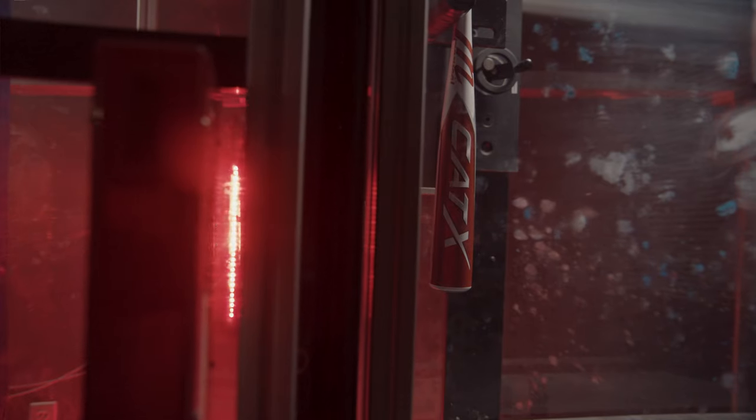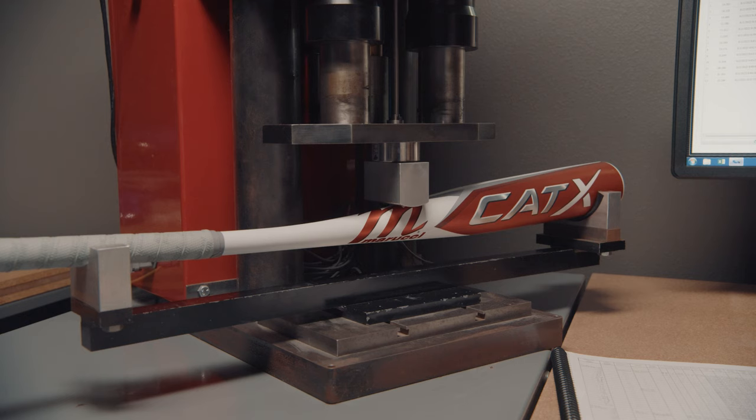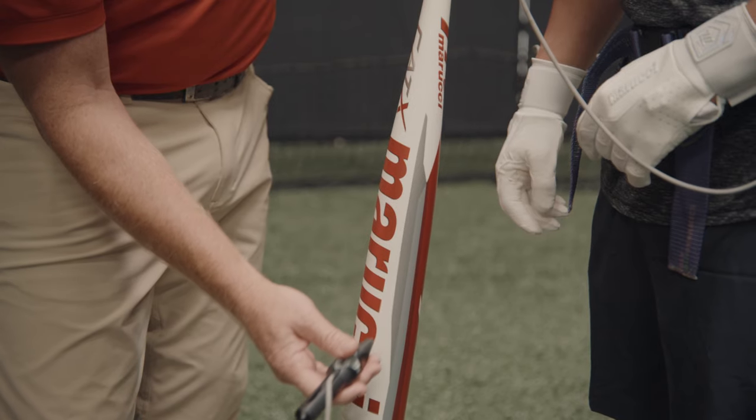On the Cat-X line, we also tightened our production tolerances. Optimizing barrel designs and reshaping them allowed us to create more consistent barrels for higher performance.